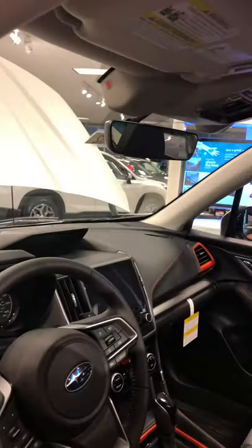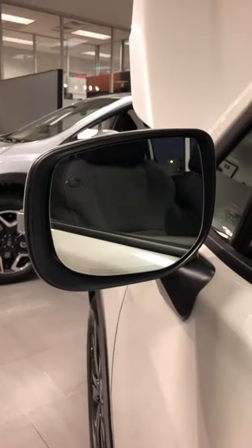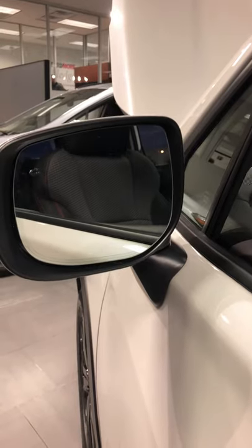There's also normally one located in the center. This is available at Outback, Crosstrek, pretty much every one we have.